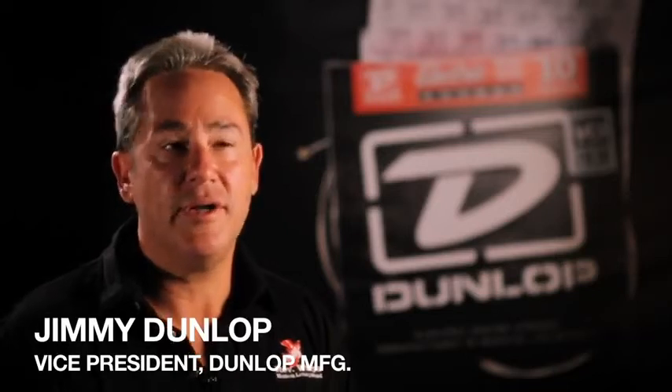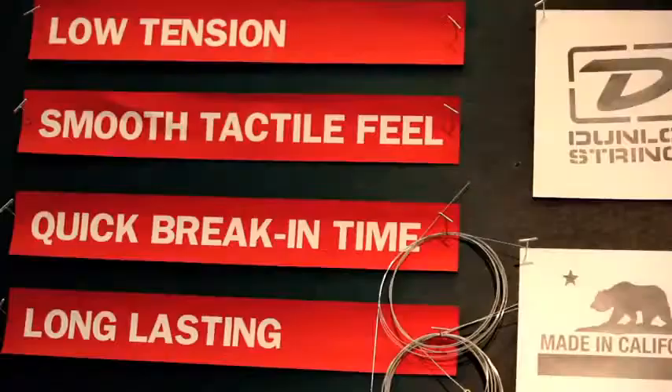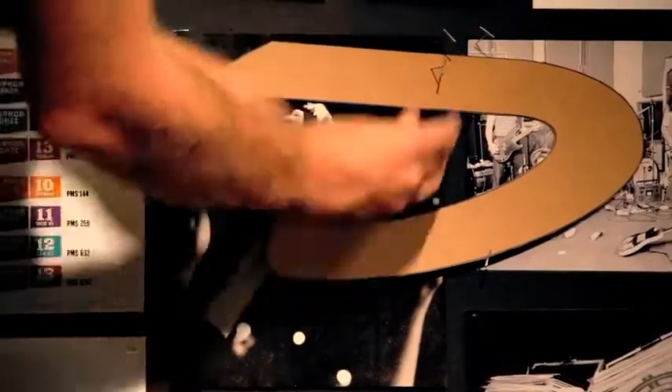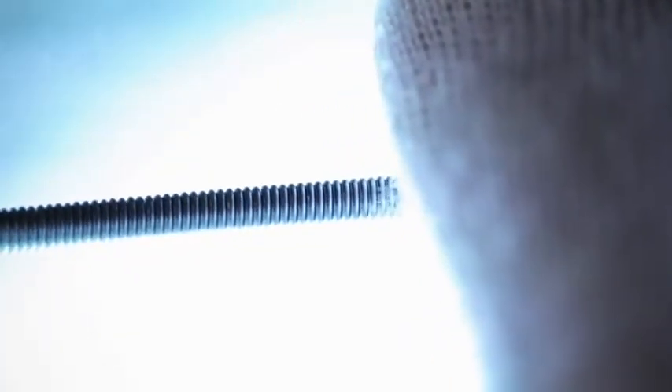There is an artistry and a sort of a mojo to making a string. It's not something that anybody can do. When we set out the goal to make a bright, vibrant, low tension string, we hit it, and that feels really good. We looked at string formulas to see what worked and then see what could work better. From the diameter of the core wire to the diameter of the wrap wire, the speed, the angle and tightness that you wrap them at — all of these things are used to develop feel, balance and tension.